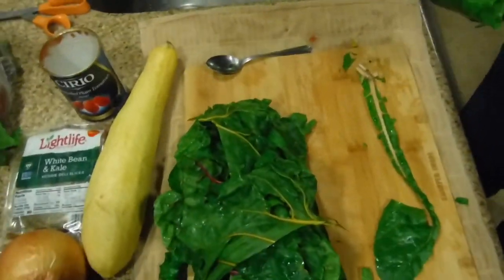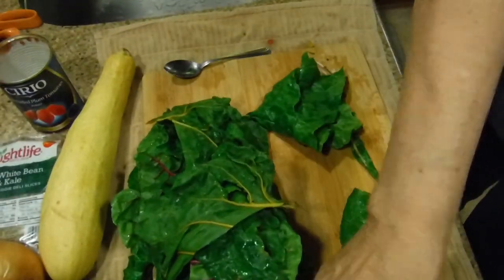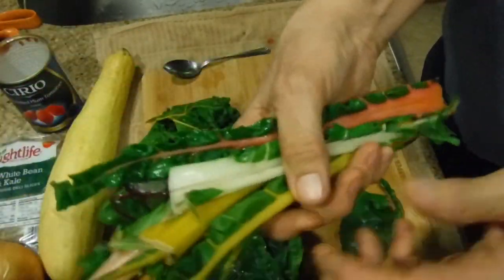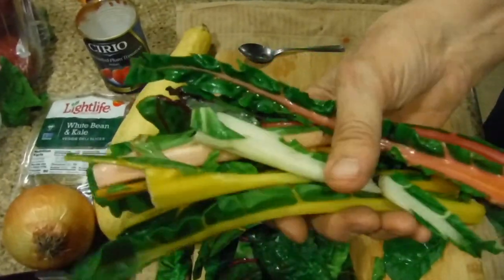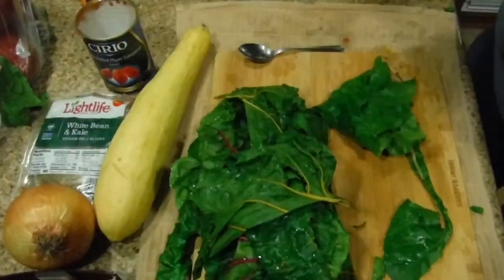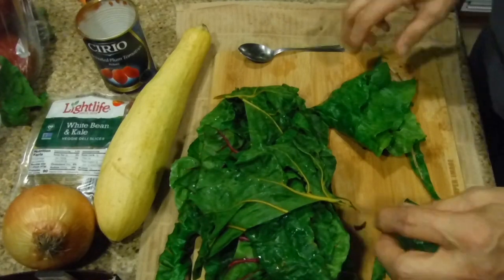We're going to take these stems and put them in a bag to save for when I make soup. I make a lot of vegetable broth because I love vegetable broth with my vegetables.